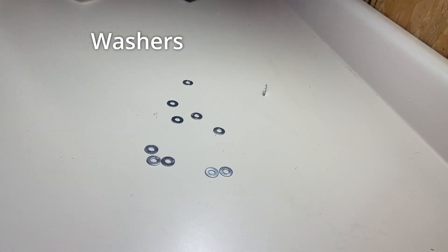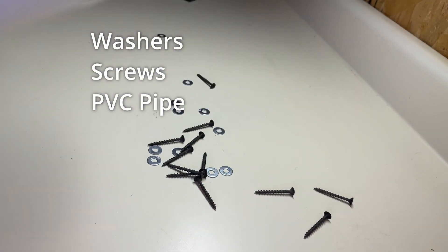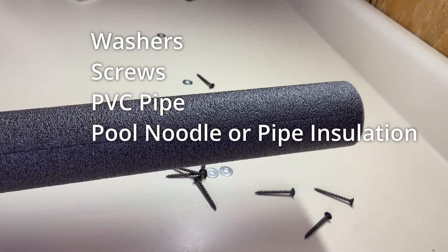For this project, I'll need some washers, a few screws, some 2-inch PVC pipe, and a pool noodle or some pipe insulation.